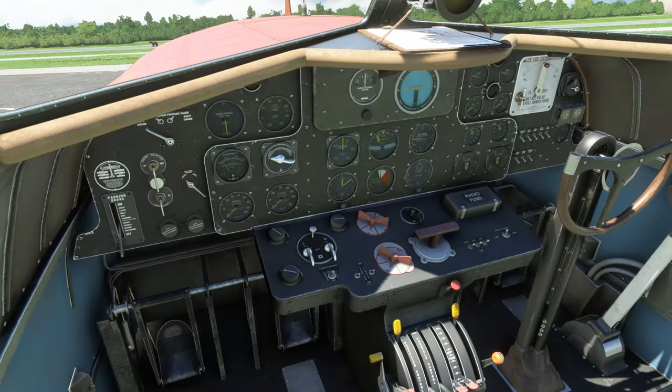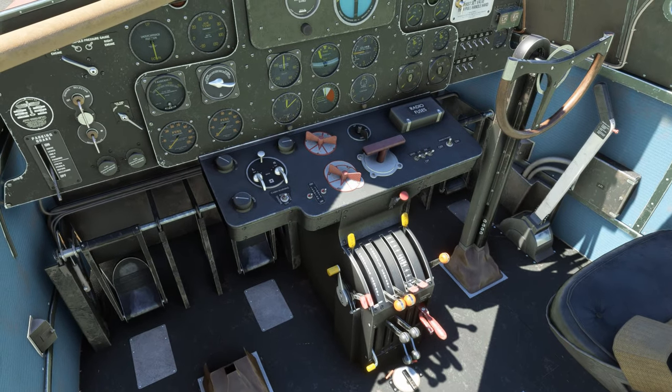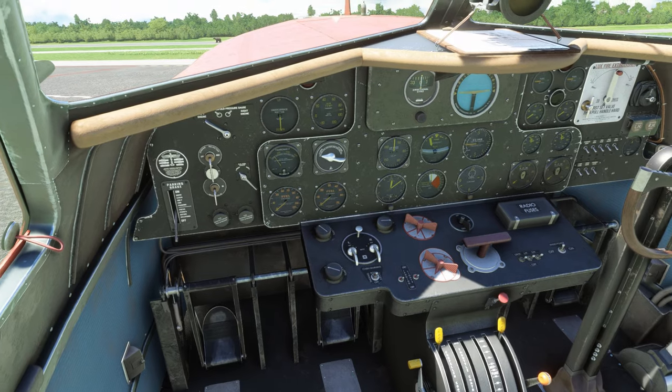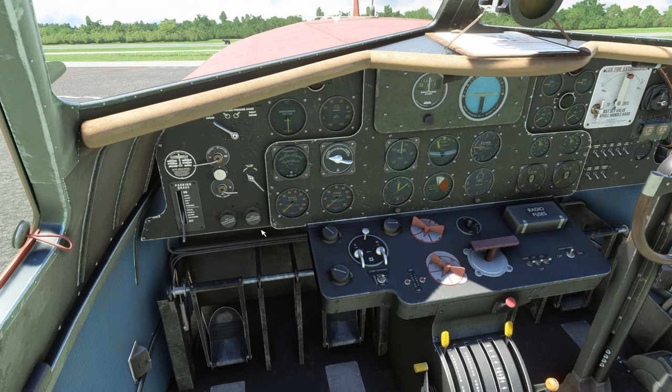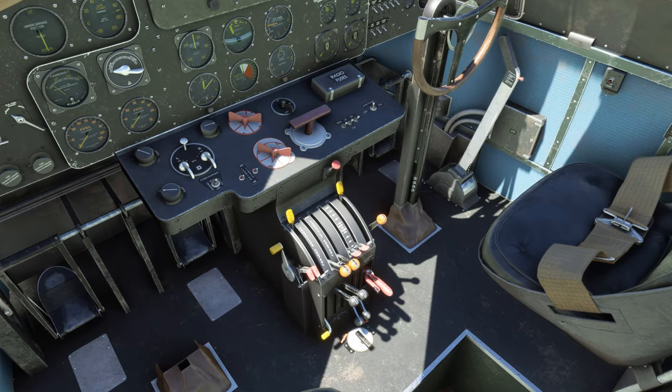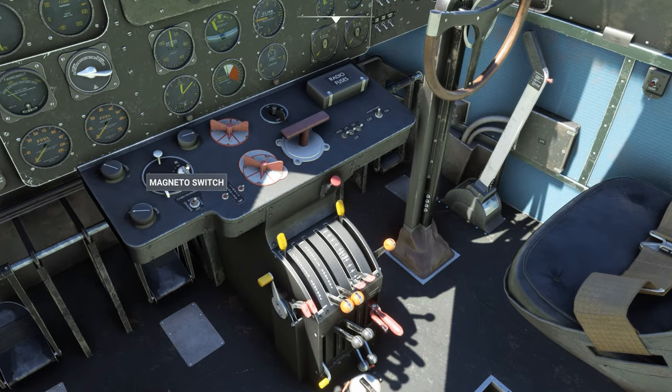Alright, here we go — this is kind of a long process. Starting out, move the primer engine selector to the left engine, then move the primer master valve over to the right. Engage the parking brake so you don't roll. Come down here and hit the master ignition switch, turn the left and right magnetos to 'both,' select 'both' on the engine distributor dial, then select 'left' on the tank selector.